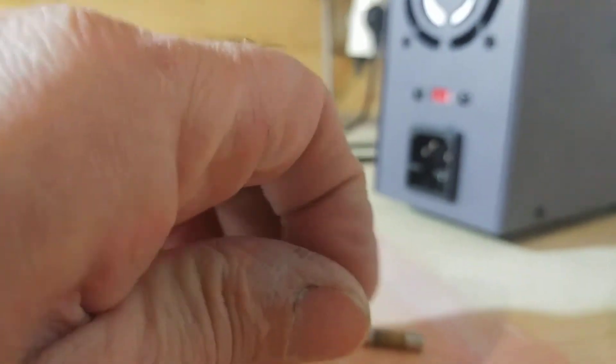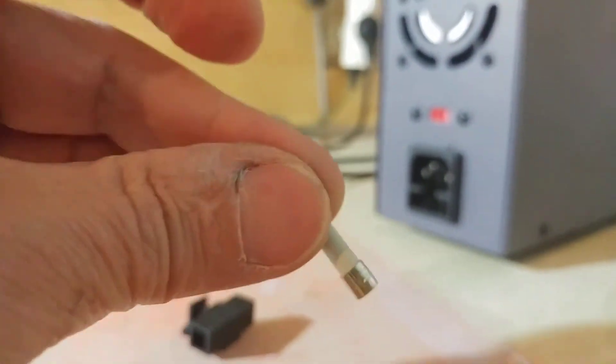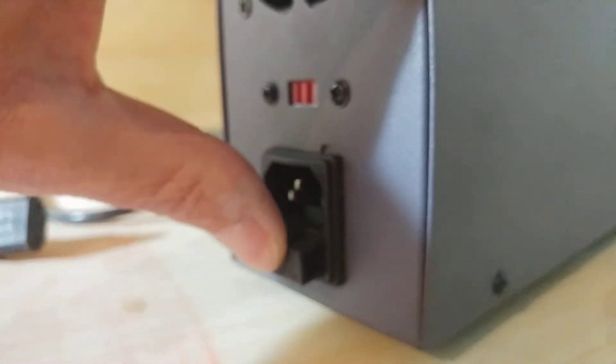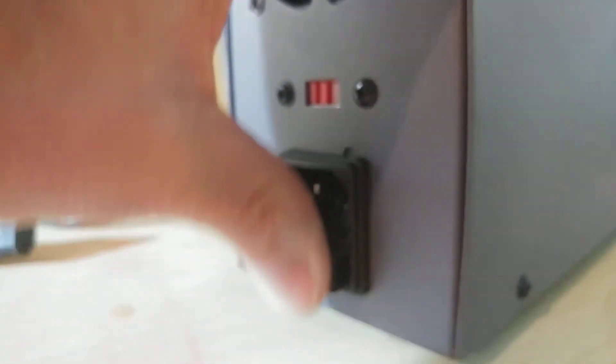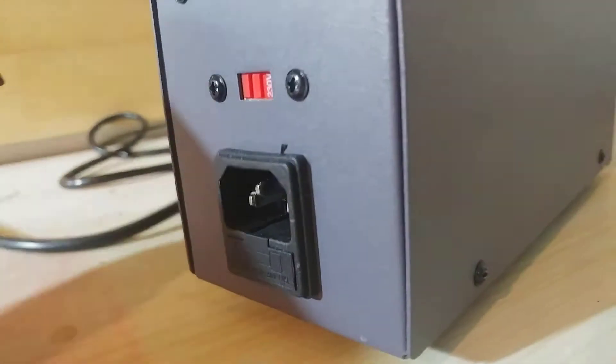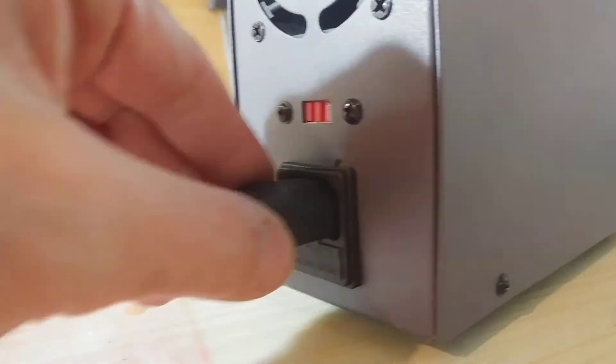I install a new fuse — 250 volts, 3 amperes. New fuse is now in place, and I reconnect the cable connector.